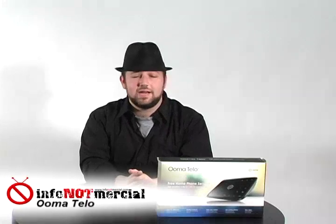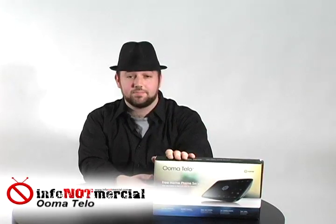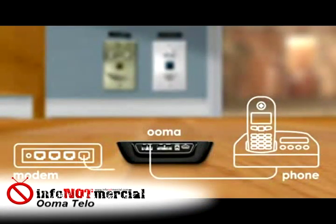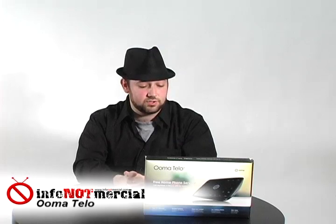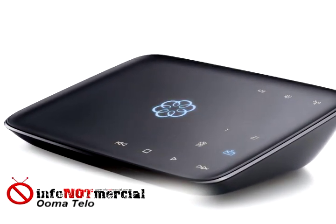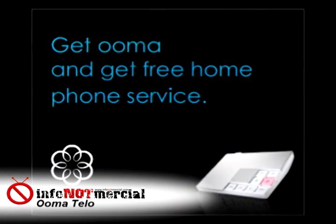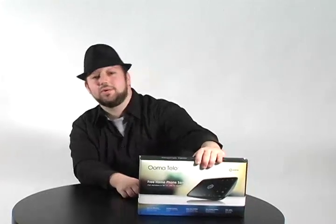Hey everyone, welcome back to Info Not Marshall. My name is Morty Gilden and today I've got another product to review for you — a tech product suggested by our viewers called the Umatilo. The Umatilo is a telephone system alternative, an internet phone, but what makes it different from other internet phone providers is that it claims to not have any monthly fees. All they require you to do is buy the box once, and once you've paid for it, you don't have to pay again. So we decided we better get one of these for ourselves and try it out, see how it works. We found some things that may surprise you, so without further ado, let's take a look at the Umatilo.